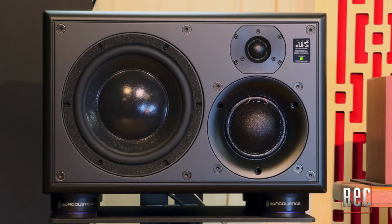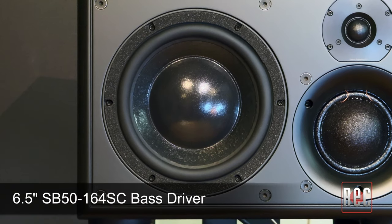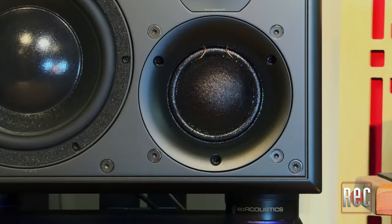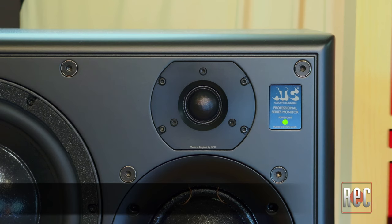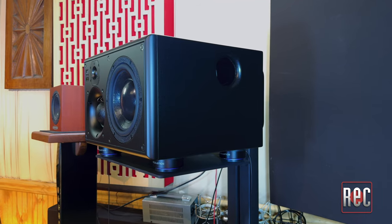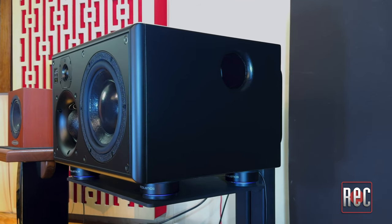The SCM25A Pro Mark II features a textured black MDF enclosure. On the front you will find three of the company's proprietary handmade drivers: a 6.5-inch short coil low-frequency driver, a 3-inch soft dome mid-range driver, and the updated 1-inch soft dome tweeter. A fourth-order critically dampened phase-compensated crossover is set at 380 Hz and 3.5 kHz respectively. On the side of each speaker, you will find a side-firing bass port.